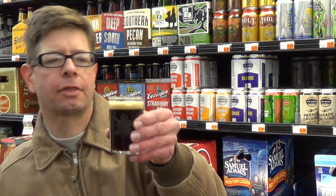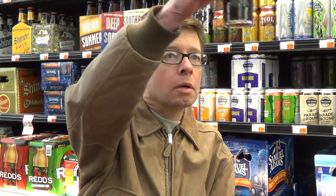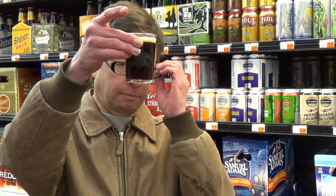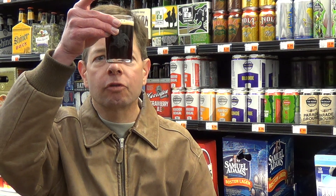It's a thin beige head — I think it would be thick on a taller glass. The appearance is a standard brown; when you think of the color brown, that's it. It would be clear if it wasn't so dark. It's not hazy or anything. I see bubbles clinging around the side — I don't really see bubble streams, but I see bubbles clinging around.